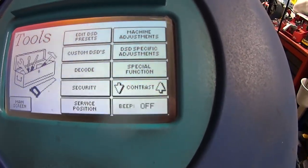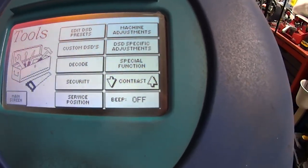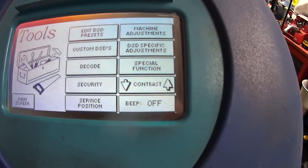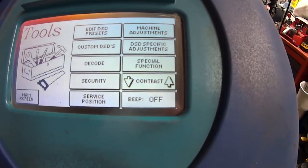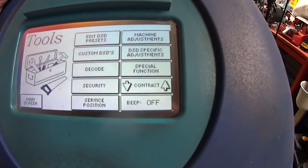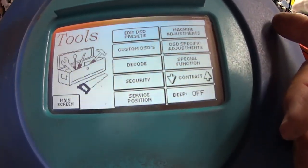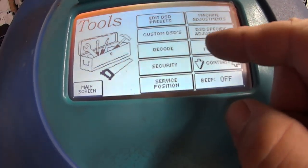Whenever I needed something that wasn't in there because it was new, I just sent it from Instacode straight to this machine. Within two seconds I was ready to start cutting. Both this machine and the Unicode will accept a code sent from Instacode — whereas the new Silka Futura won't accept a new DSD code from Instacode, which is crazy. And to create a custom DSD on the Futura, you have to purchase another expensive application.